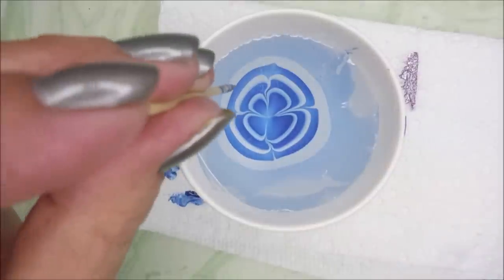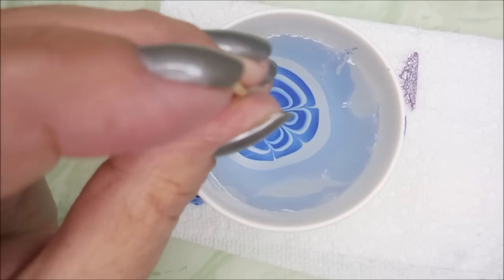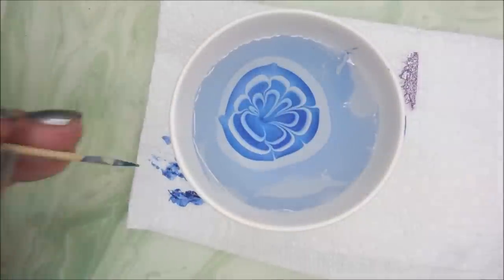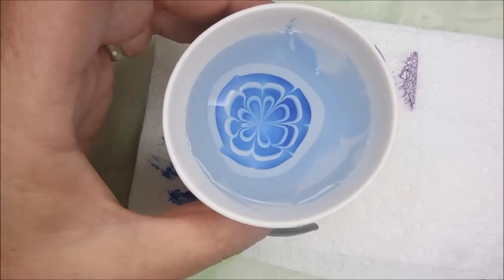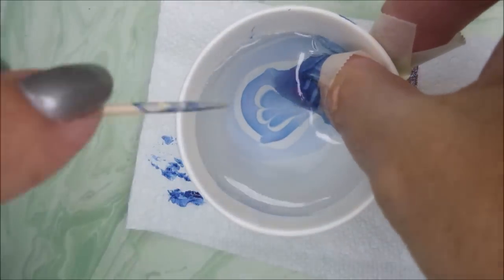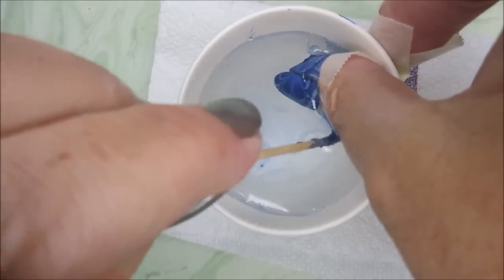When I first got started doing water marbles with a clear, I used a Sally Hansen one — the salon brand in the square bottle. There was one called Cleared for Takeoff, and that was the first one I ever had success with. So if you can find that one at the drugstore, that might be a really good option for you as well.